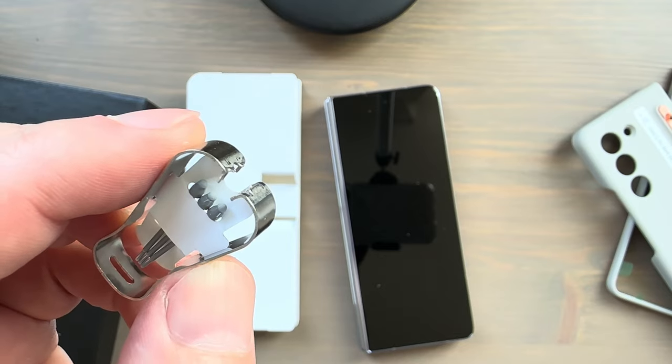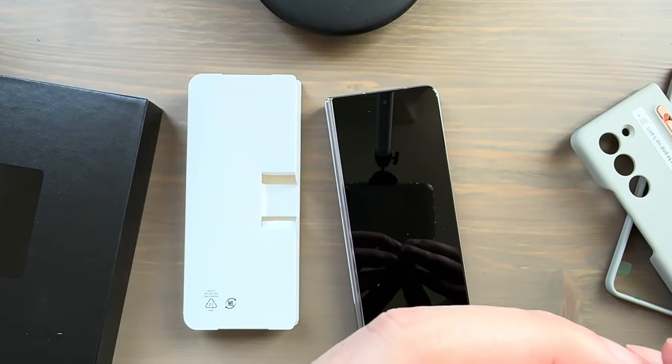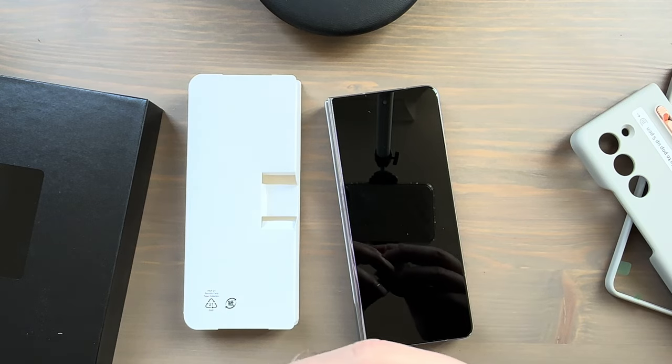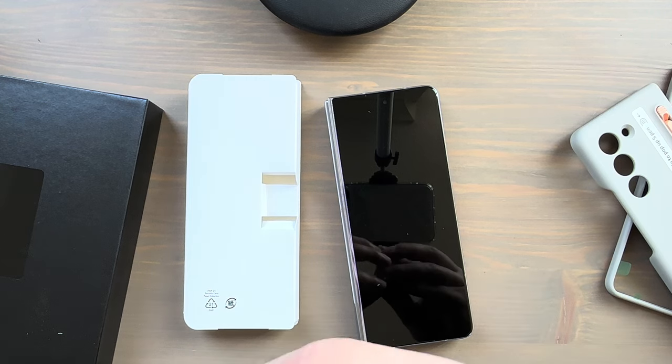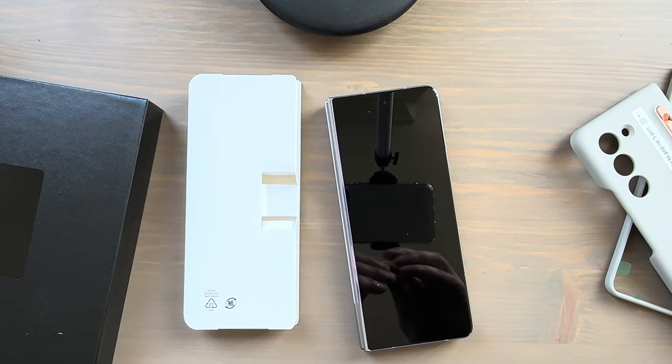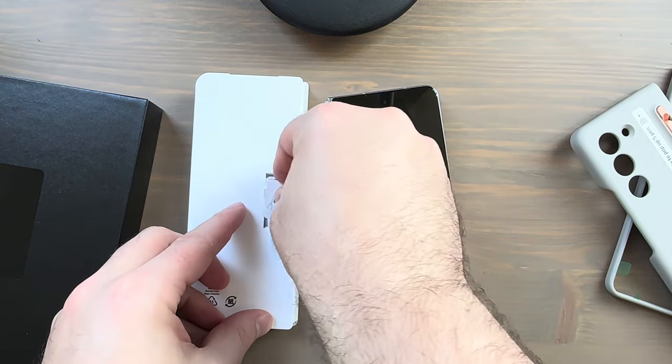Extra little tips there — I don't know if you're ever going to use those. I don't think I ever used those in the Galaxy Note series. I was not a heavy S Pen user — I did use it, just probably not as much as some others — so I never really had to replace those.